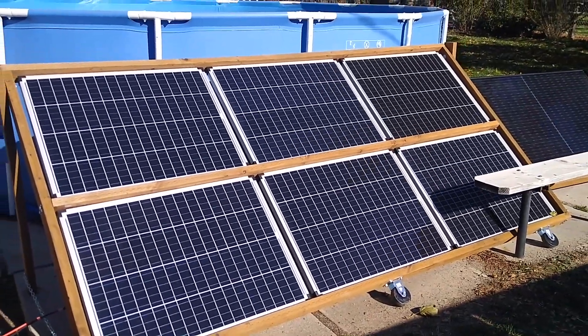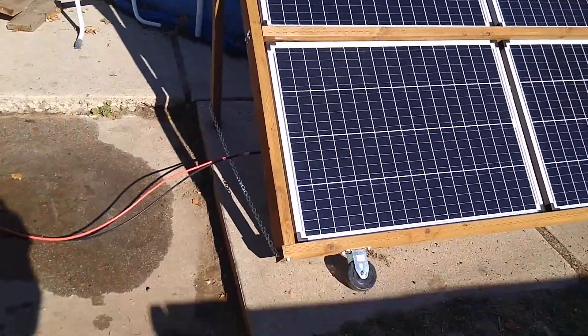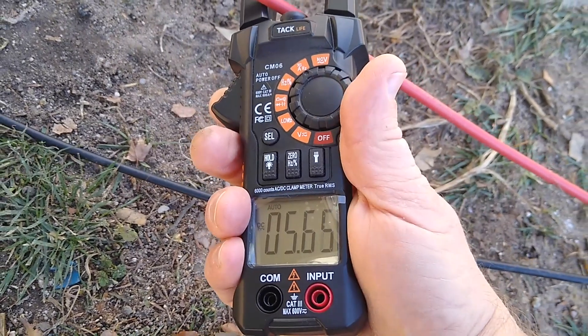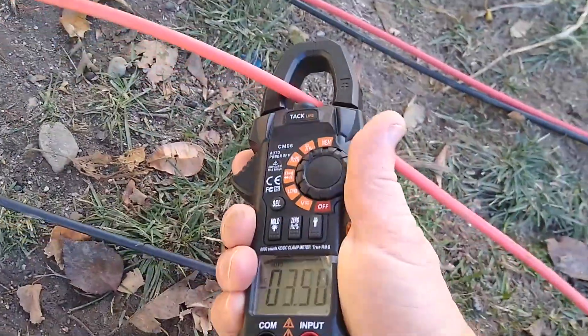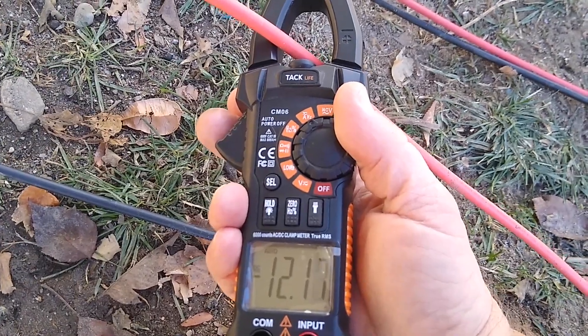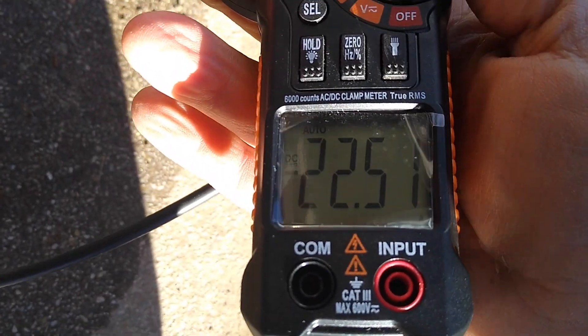Each panel produces about 17 or 18 volts and about 6 amps. Let's see what's going through the wires. On the array connected only in series, we've got about 5.6 amps, which is what you'd expect since each panel generates about 6 amps. The hybrid series-parallel array is generating 12.2 amps. And then finally, for the parallel array, we have about 22.4 to 22.5 amps.